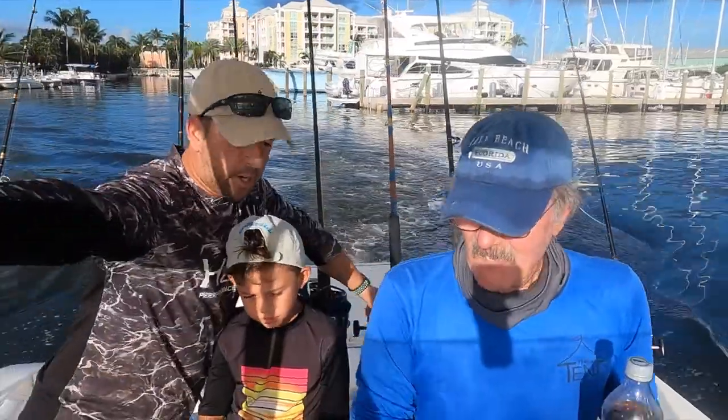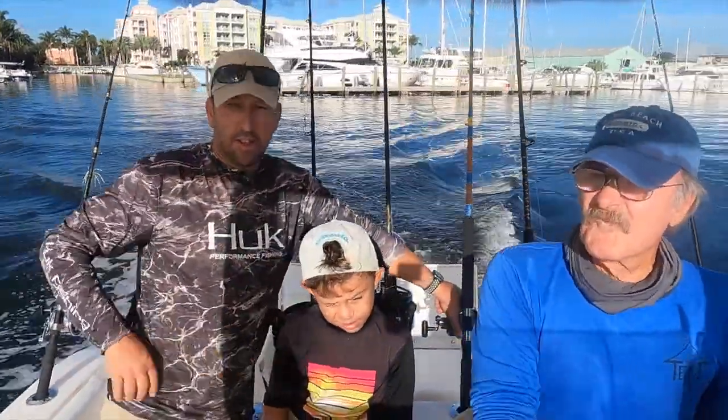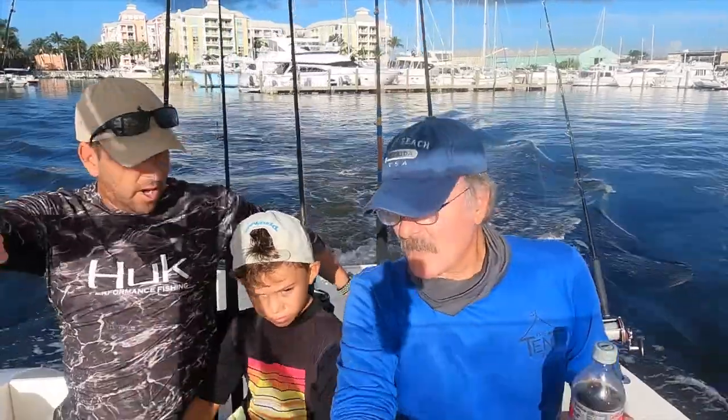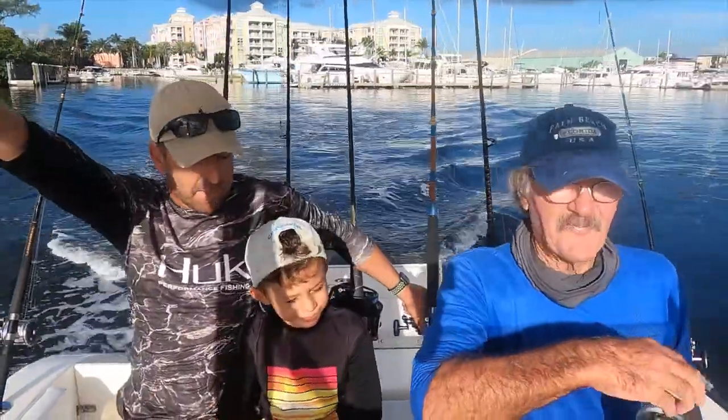Are you guys ready to rock and roll? Your wish is my command. We're going to get dolphin, dolphin tile fishing — at least dolphin. Dylan, are you ready to rock and roll? Yeah! Let's go, let's get him!